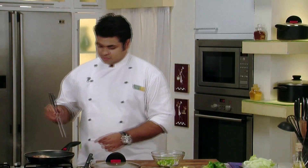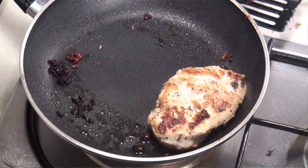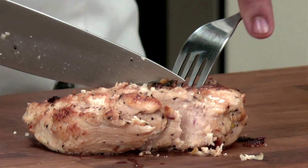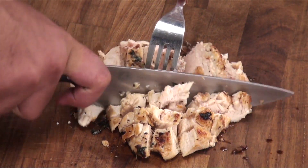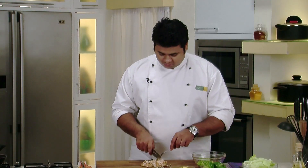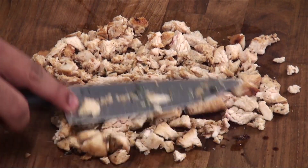Now let's check if our chicken is cooked properly. Our chicken is done. I will remove it onto a chopping board and now I will cut this chicken lengthwise, and then breathwise. As you can see the chicken is still hot — we will cool this after cutting. We will spread the chicken pieces so that it cools faster.